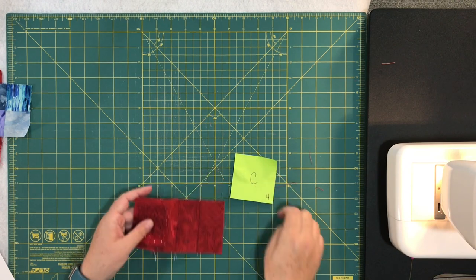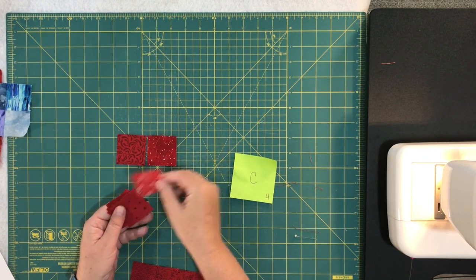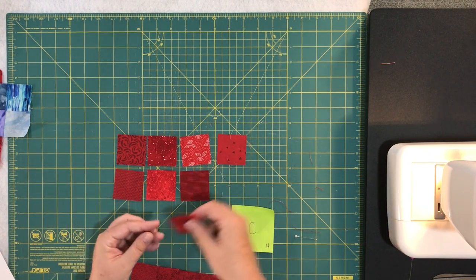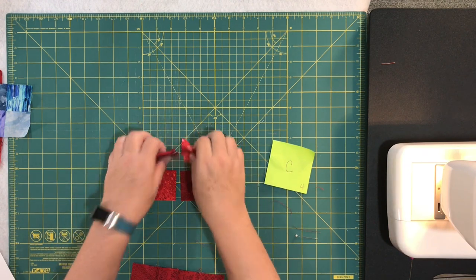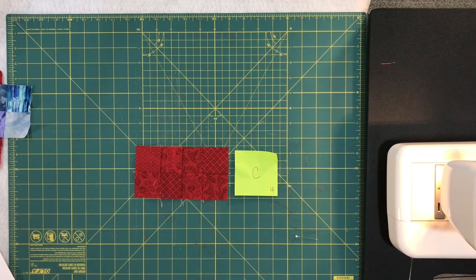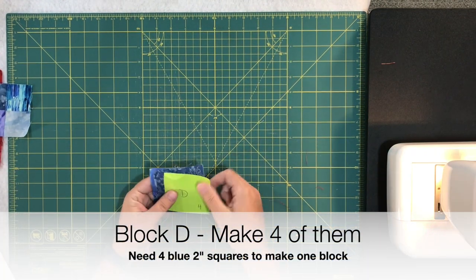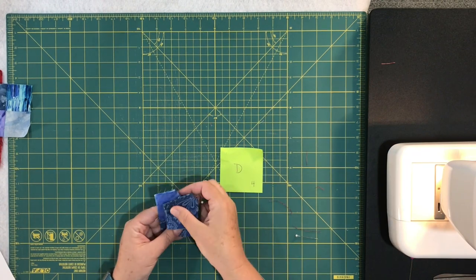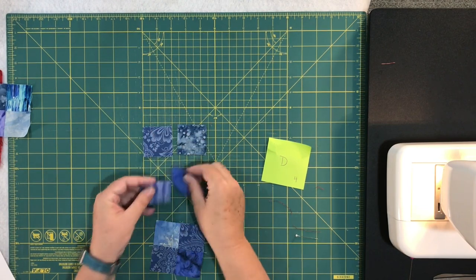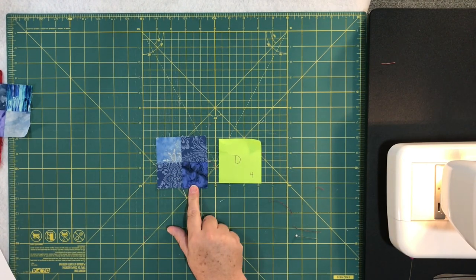For unit C, still using red squares, you need eight of the red two-inch squares laid out and sewn together. You'll need four of unit C. Now moving to blue for block D — this is probably the easiest one. You need four of the two-inch blue squares to make a simple four-patch. You end up with an easy four-patch unit D, and you need four of those.